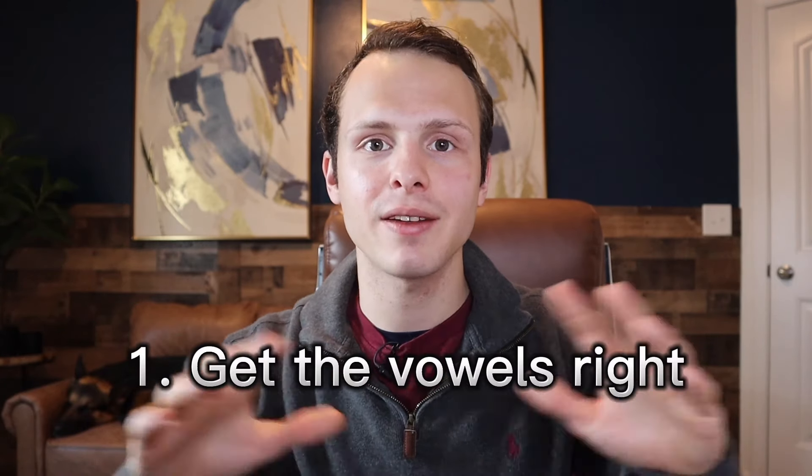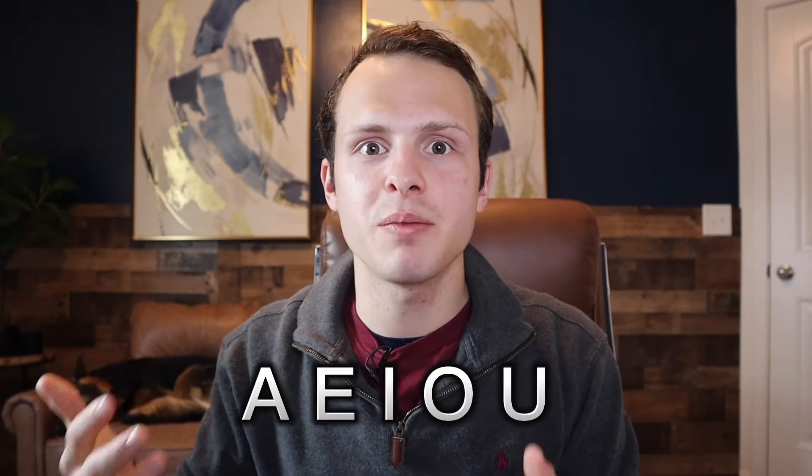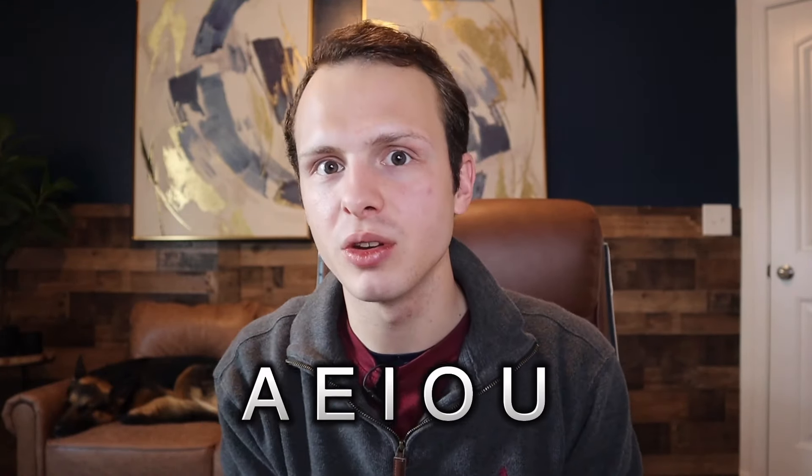The first thing is that you have to stop pronouncing vowels like you do in English. The vowels A-E-I-O-U are not pronounced like A-E-I-O-U. In Spanish, it's A-E-I-O-U. For example, the letter E is not 'ee' or 'ay' — it's 'eh'. The letter A is 'ah'.